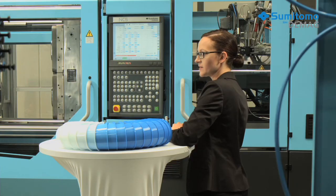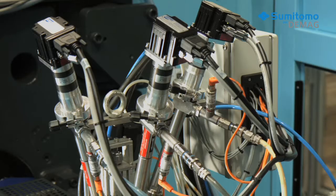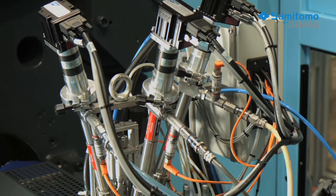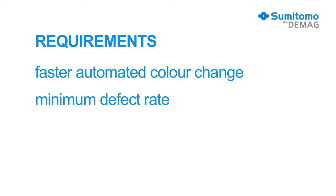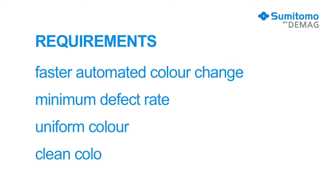The new active color change solution from Sumitomo DMAG is a liquid color metering system that was specially formulated for injection molding processes and is tailored to the manufacturer's requirements.